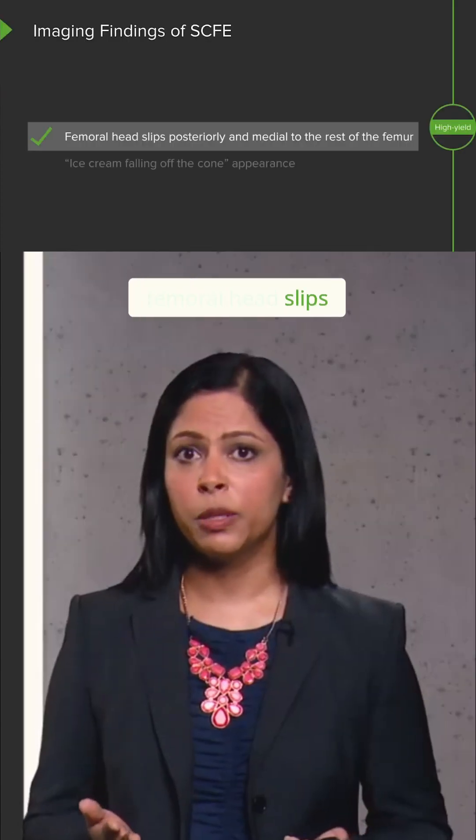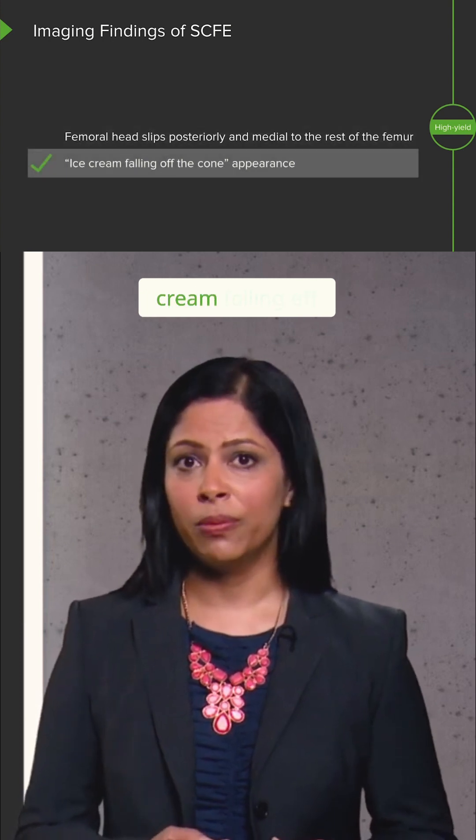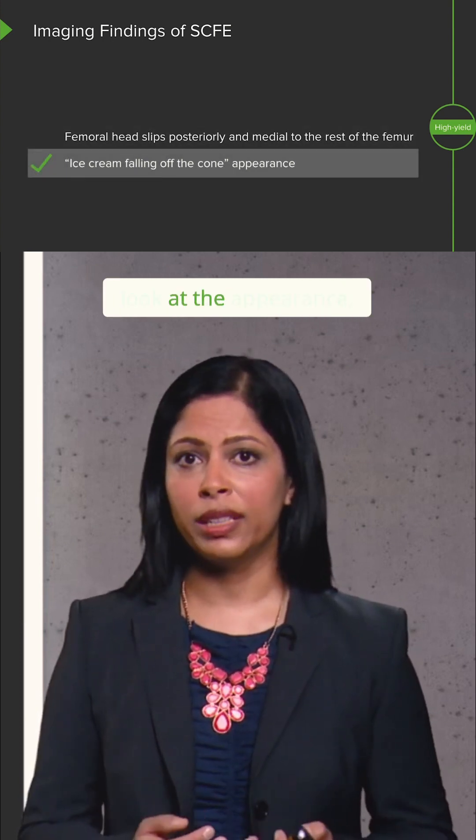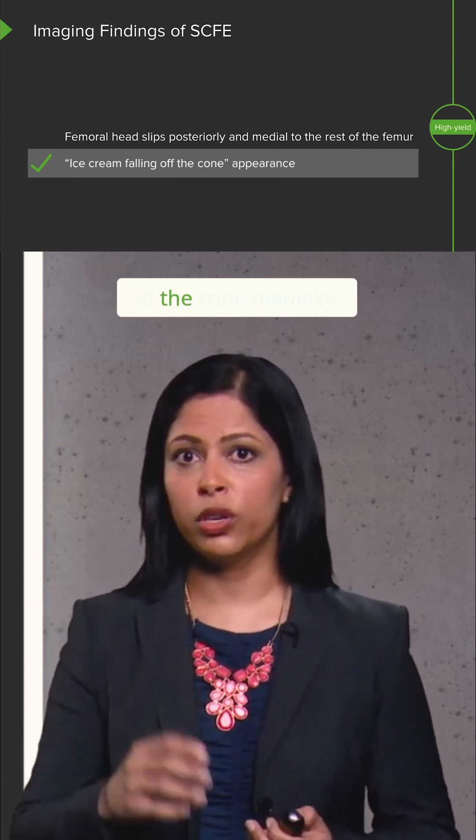This occurs when the femoral head slips posterior and medial to the rest of the femur, and it's likened to ice cream falling off of a cone. If you take a look at the appearance, it feels like the ice cream is the epiphysis, and that's falling off of the cone medially.